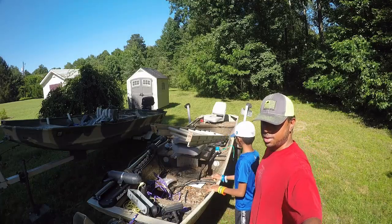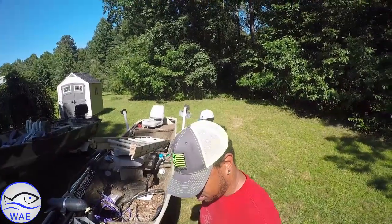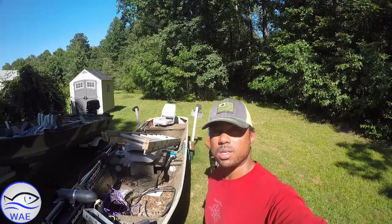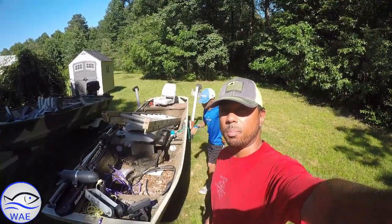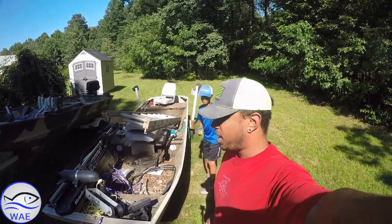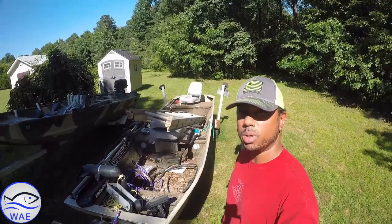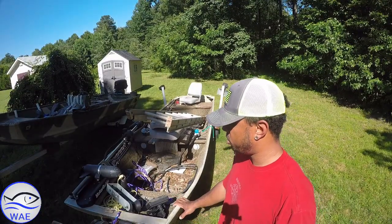What's up everybody? Welcome back to the channel and to the project that Fishing Kid 06 and I have not done yet. We actually haven't touched the boat since we shot the video stating that we were going to do the boat. So today we're going to start the tear down on the boat.